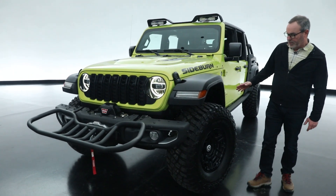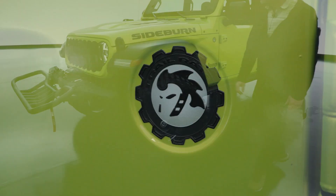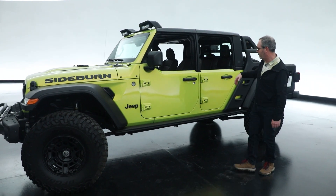The vehicle features a lift from JPP and a 37-inch tire on a unique wheel. This also being a Gladiator with the half doors on it and then the hard top — I think it's just a really great look to it.